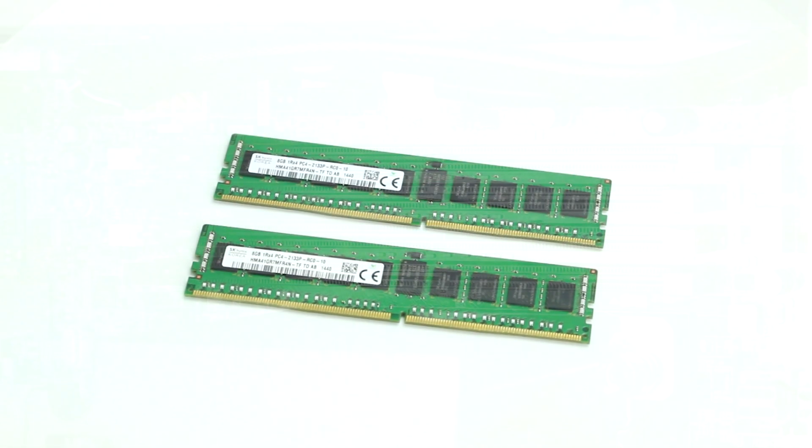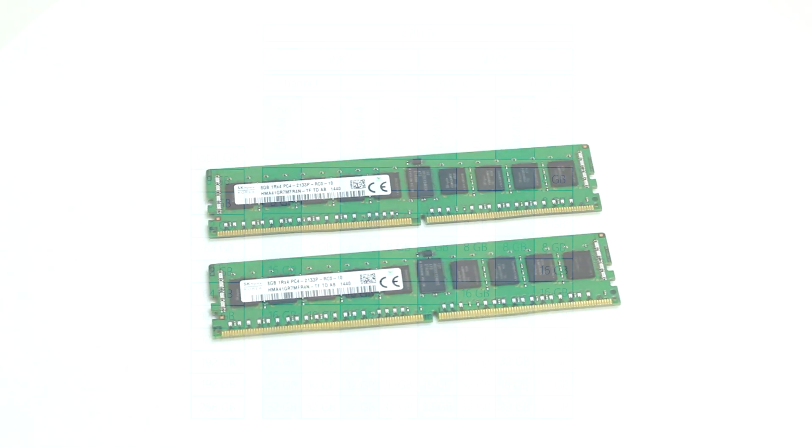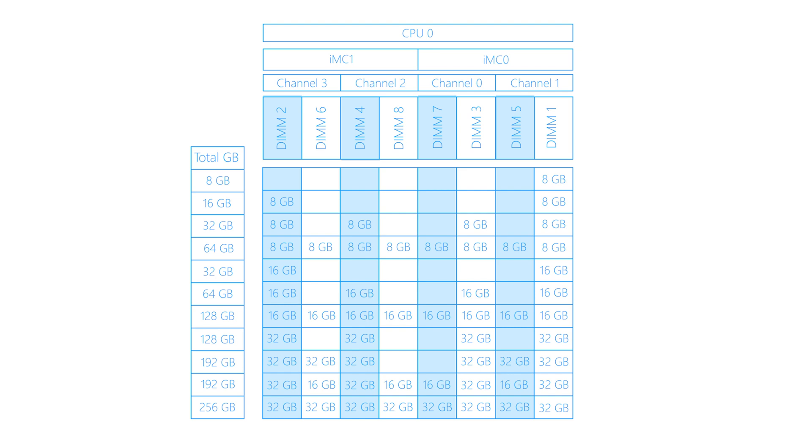Please keep in mind that you cannot mix different types of memory. For optimal performance, DIMMs should be equally distributed across all four memory channels. Since there are many possible memory configurations, we suggest reviewing the chart on the screen to identify optimal balanced RAM placements.